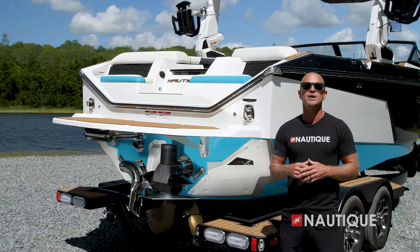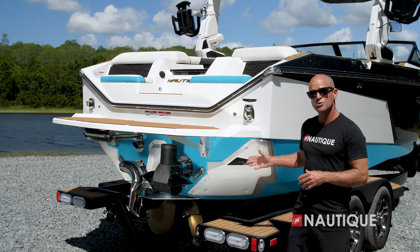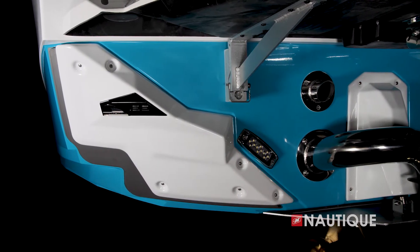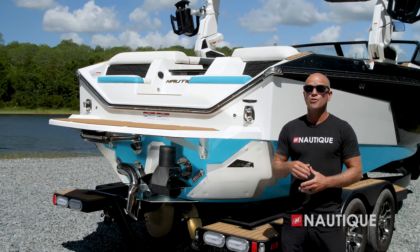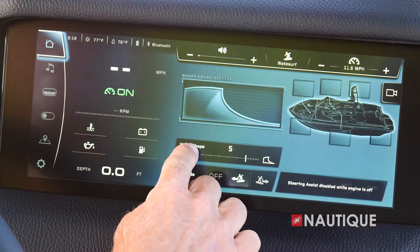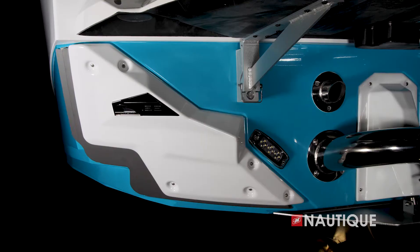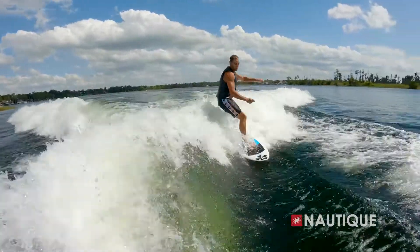What's responsible for creating these waves? Well, that would be the NSS, or the Nautique Surf System, shown here. As you can see, it's completely tooled into the hull for a nice integrated look, and we have this covered to protect the actuator from the elements. The driver has complete control of the NSS right from the Link Panaray touchscreen. NSS gives you the ability to dial the wave from 0 to 10 based on personal preference. And since the actuator only moves a few inches, it makes transfers from one side to the other instant.